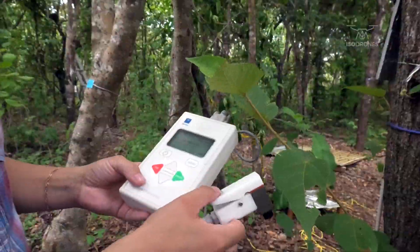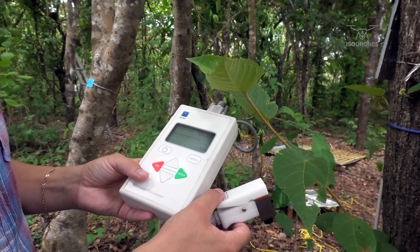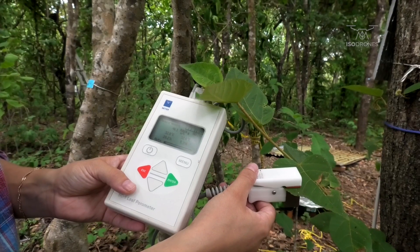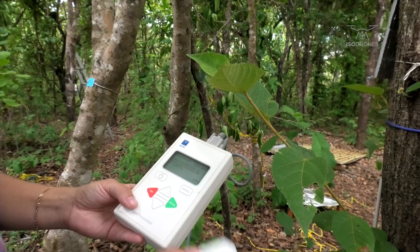This is basically how the porometer works — it's a really nice and easy method. The only thing you have to do is clip the sensor head onto the leaf like that, and then the measurement starts automatically. In between measurements you have to shake the sensor head.